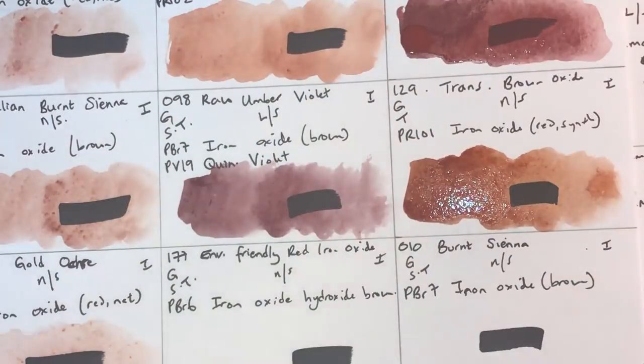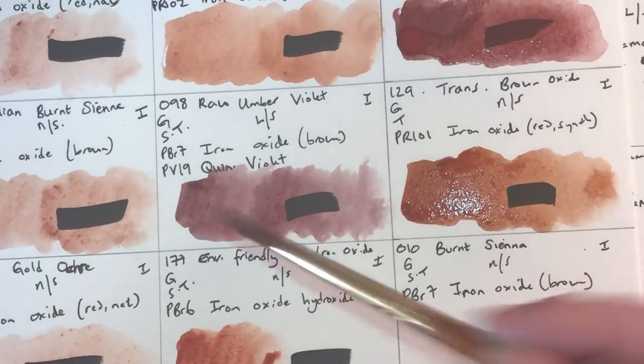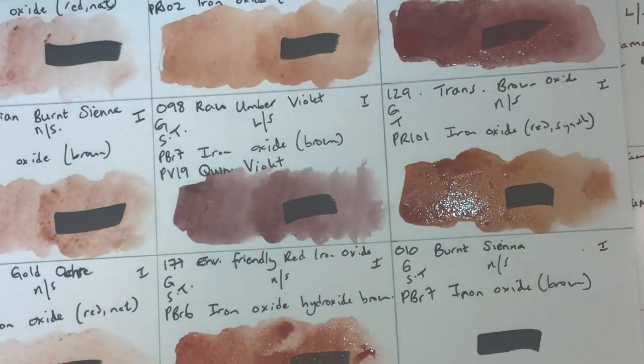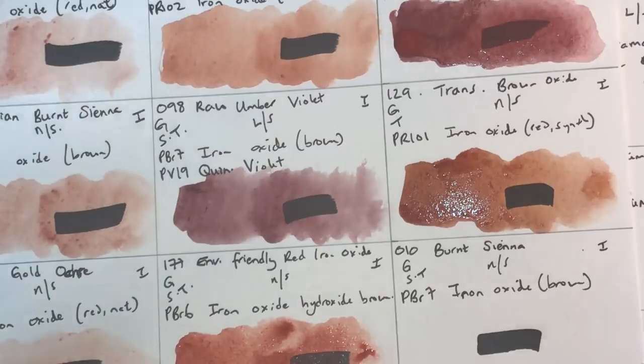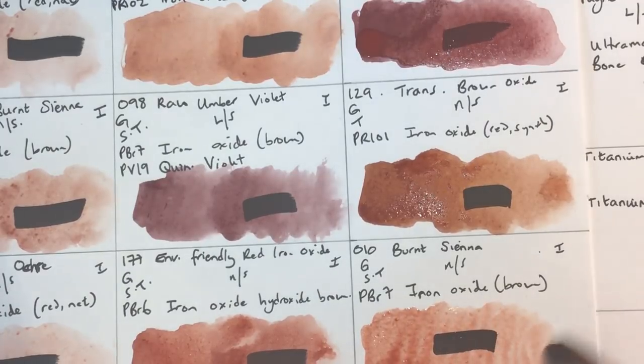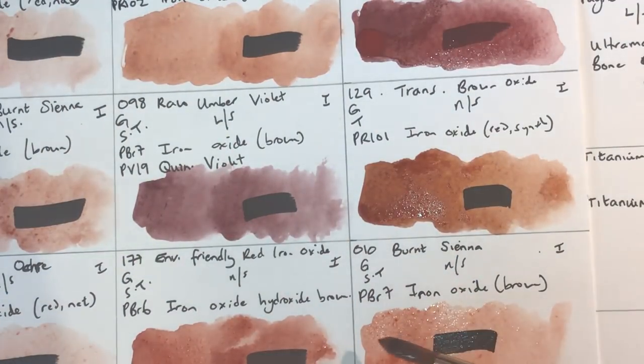The environmentally friendly iron oxide — they claim it's eco-friendly — uses PBr6 iron oxide hydroxide brown, granulating, semi-transparent, non-staining, lightfastness one. Nice strong granulation, perhaps a bit more opaque than I'd want — could be a nice burnt sienna alternative. Burnt Sienna itself uses PBr7 brown iron oxide, granulating, non-staining, semi-transparent, lightfastness one. It's a nice burnt sienna with a lot of orange undertone, which will help when making neutrals with ultramarine.